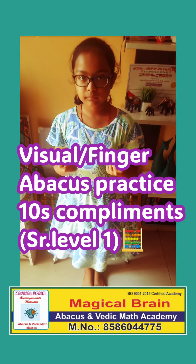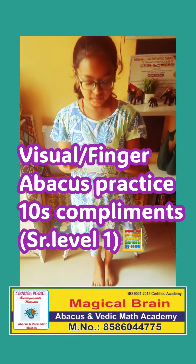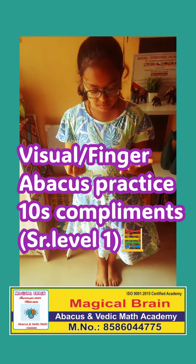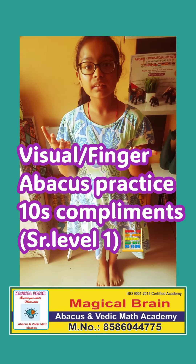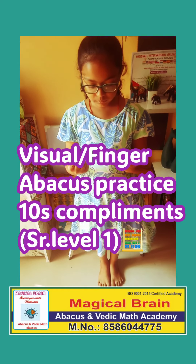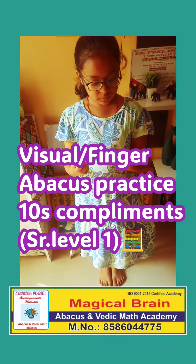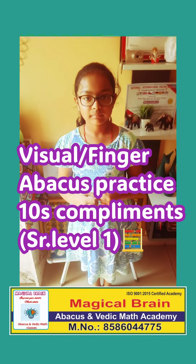One last question for finger abacus. 90 minus 90 minus 16 plus 6 minus 8 plus 6 minus 8 plus 9. Very good. 81 is correct. Clapping for Adwika. Well done. Thank you. Thank you.